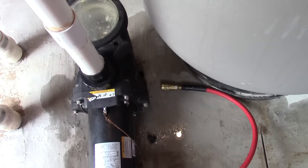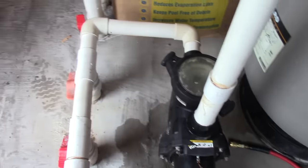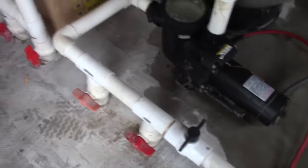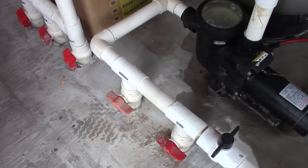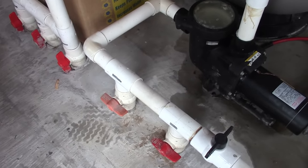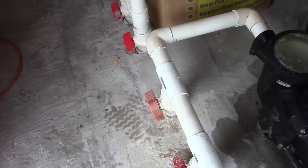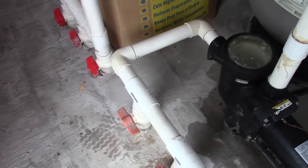Now that we've forced the water out of the shallow skimmer, we're going to turn off this valve. I turned off the shallow valve and also unplugged my air hose to give everything a break — particularly the compressor. All you do is pump air through it, figure out where the air is coming out whether it's a return or a skimmer, push the water out, turn off the valve, and then go plug the other end.